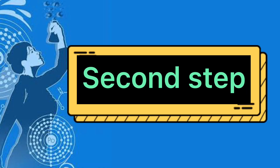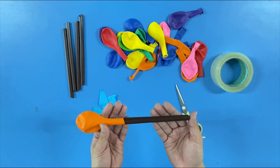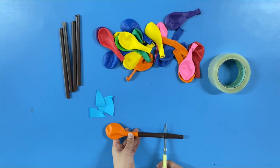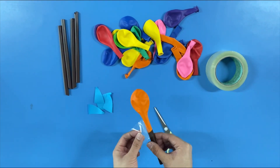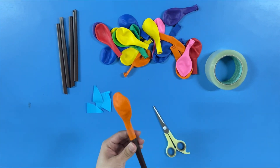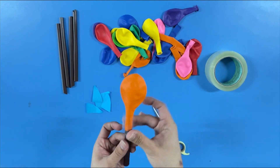Second step: after inserting the straw inside the balloon, cut an inch long to make it shorter. And let's secure the balloon and the straw using sticky tape.